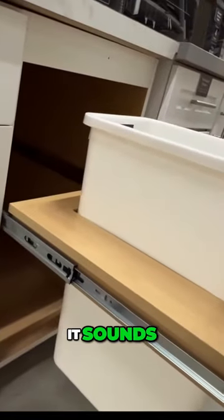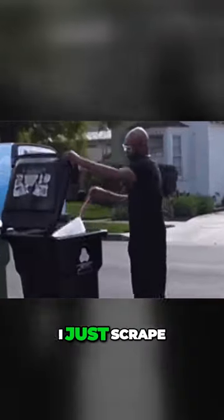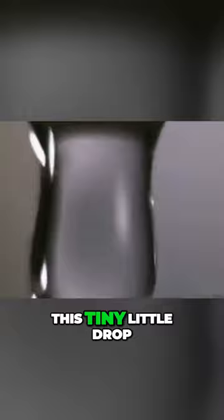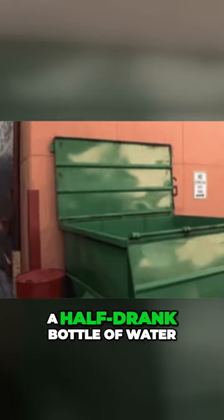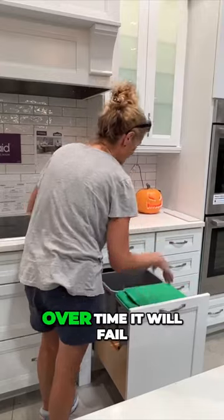The pull-out garbage pail — it sounds like a great idea. I love the idea: you pull it out, you're chopping, and you just scrape right into the bucket. Here's the problem: this tiny little drip — Chinese water torture. Imagine a watermelon rind, a half-drunk bottle of water, 30 half-drunk bottles of water. No matter what kind of hardware they use, over time it will fail.